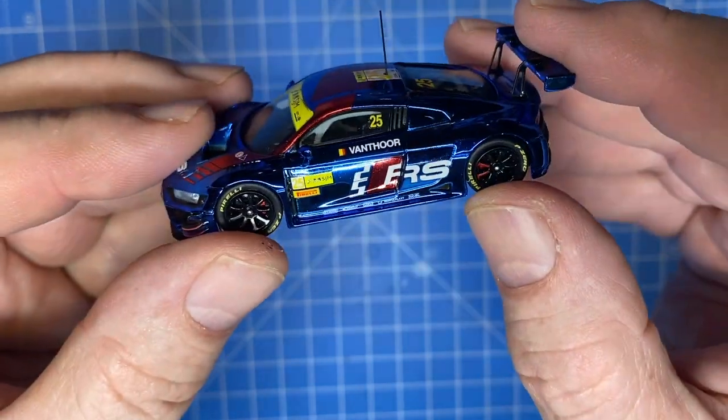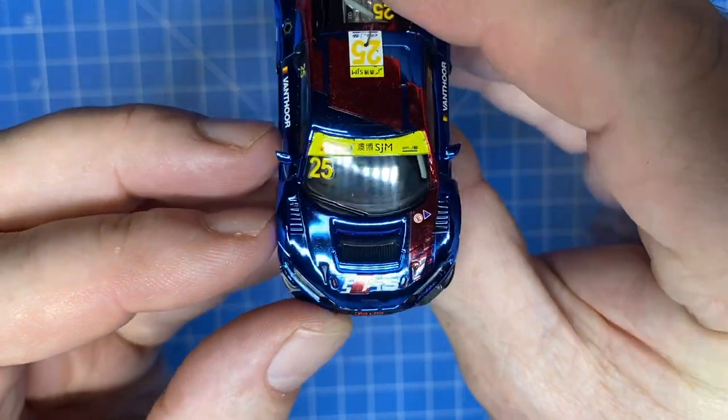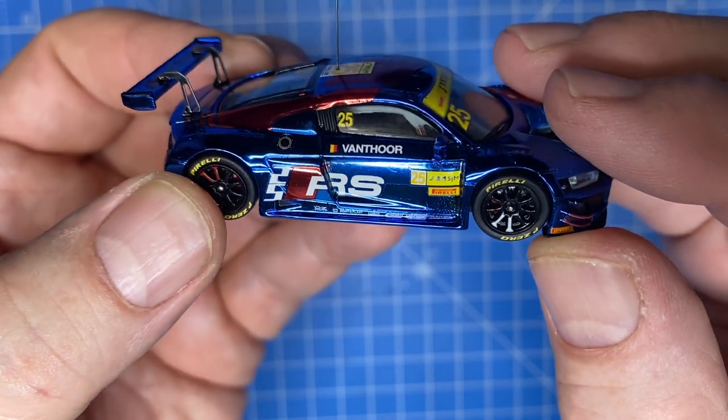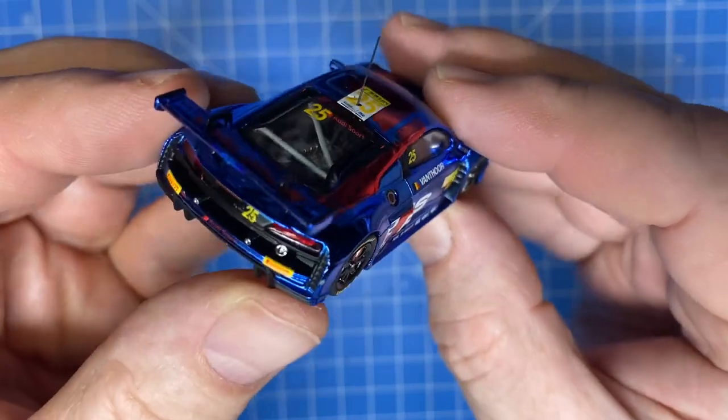Oh, this one is just beautiful. I'm gonna have to redo it from top to bottom. I will hang on to those Pirelli P-Zero tires though — so nice.